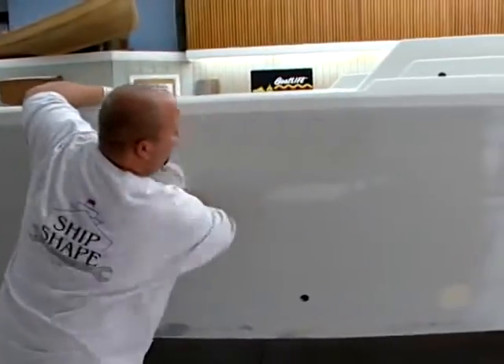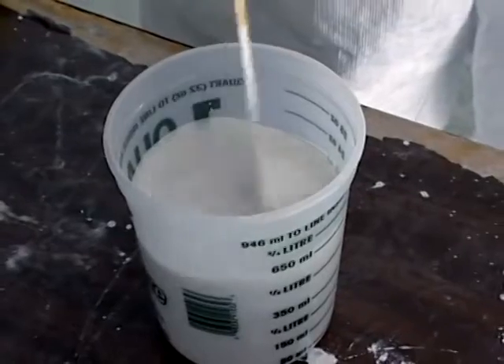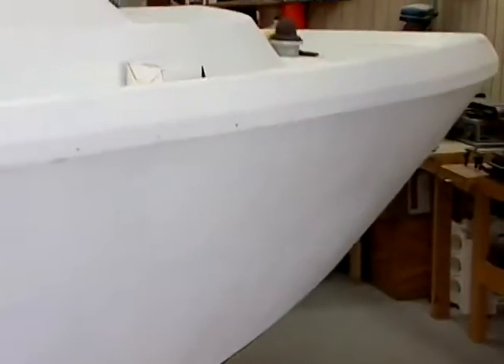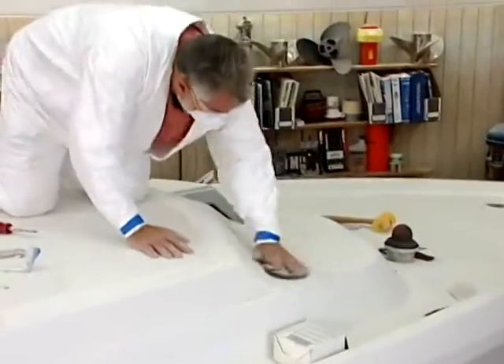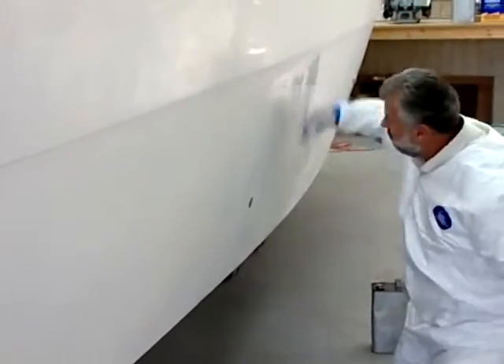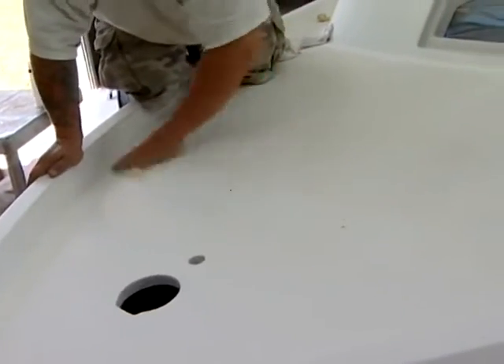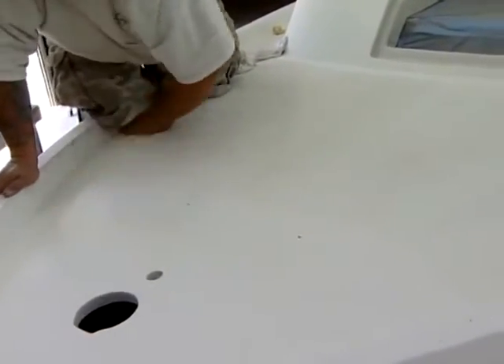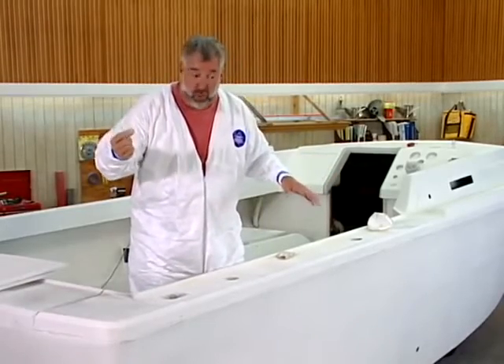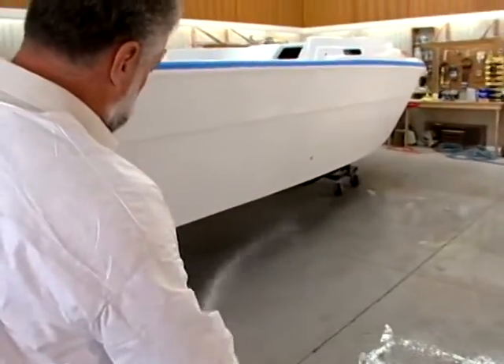Once we sanded it all down using 80 grit, we put something else that's going to tie the gel coat and the fiberglass to the polyurethane paint. We used a primer that Perfection puts out. We rolled it all over the hull, and what I've been doing for the last couple of days is sanding it with 400 grit paper. I'm just about done with the sanding process. Once completed, we're going to wipe down all the dust using some denatured alcohol and tack rag the boat. That's going to get any fine particulate off the surface so we get a nice shiny paint job. Now, we're painting here in the boat shop and we have a concrete floor — here's a little tip: if you're painting over a concrete floor, put down some water. That's going to settle the dust that's in the air right out of your paint job.